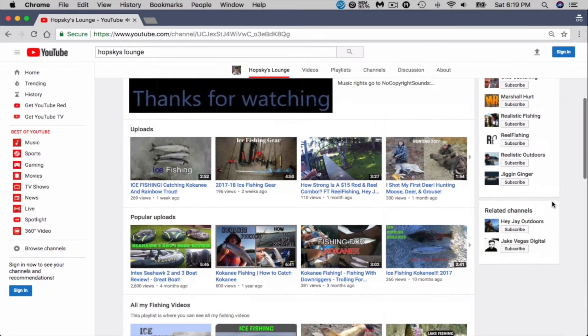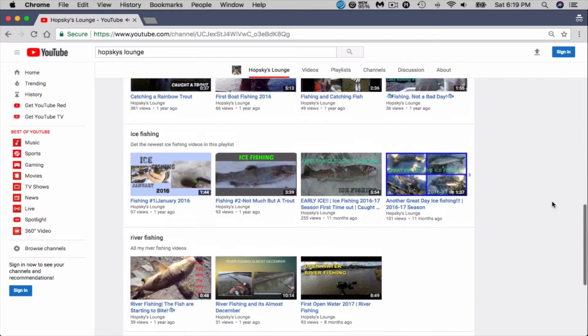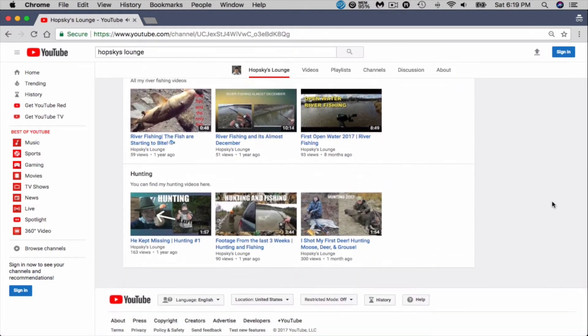Next one is another young-looking guy — Hopski's Lounge. I hope I pronounced your YouTube channel right. He's got 452 subscribers. He does ice fishing, tackle reviews, trout fishing, vlogs, and other outdoor related videos.